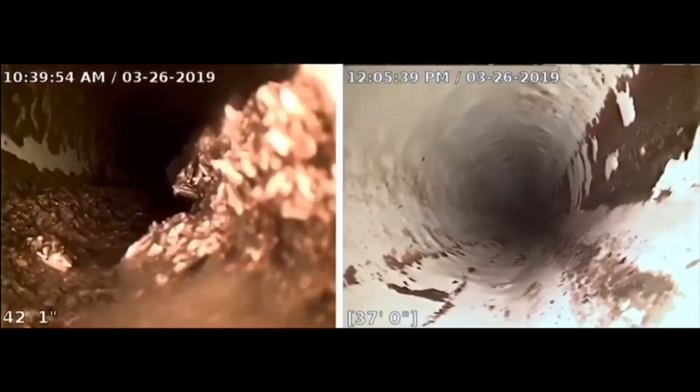From there we'll be able to tell if the sewer is in good condition, bad condition, if it needs spot repairs, and then we'll just give solutions based off what we find with the camera.